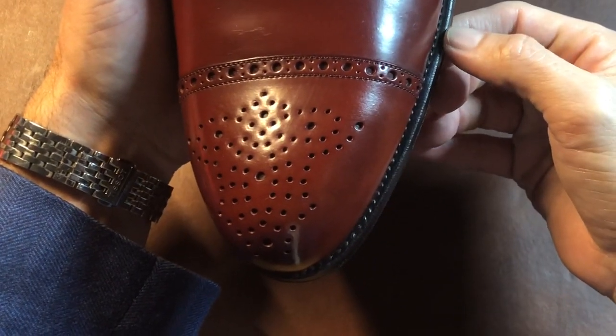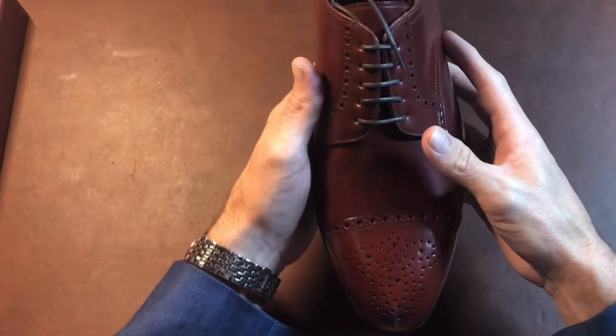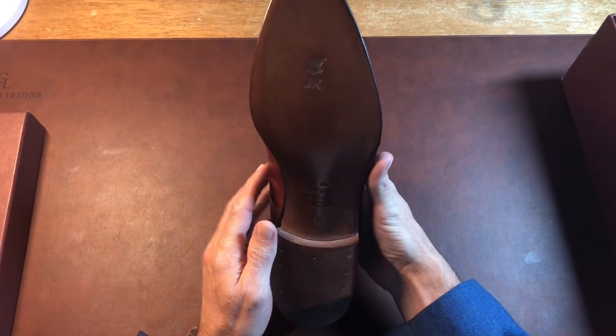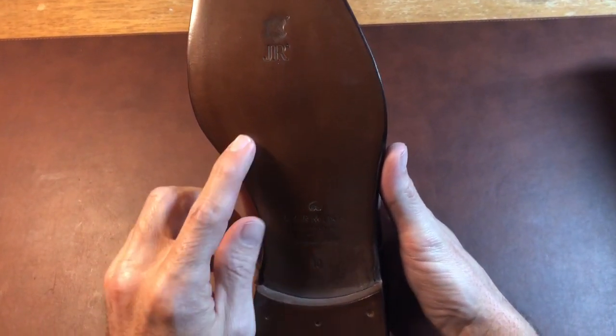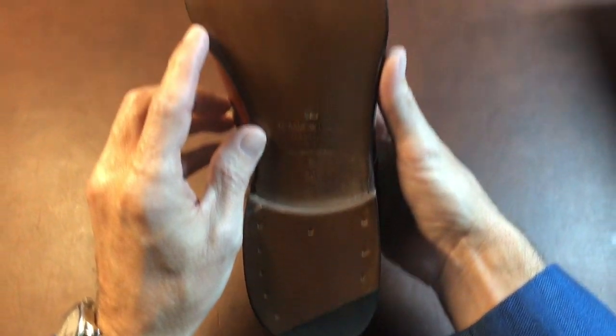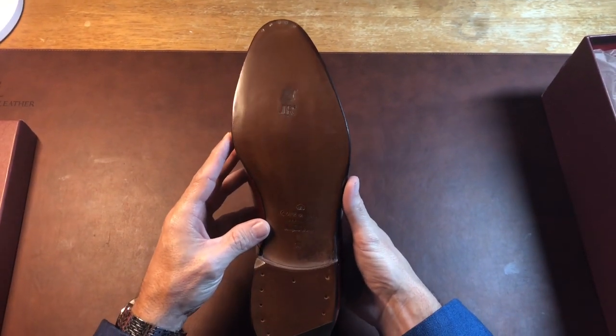A mark of a very high quality shoe is the number of stitches per inch. Now let's look at the sole — this is actually made on a JR sole, which is high quality leather and very weather resistant. Excellent. You can see Carmina uses closed channel stitching.